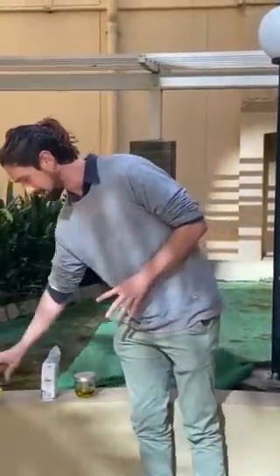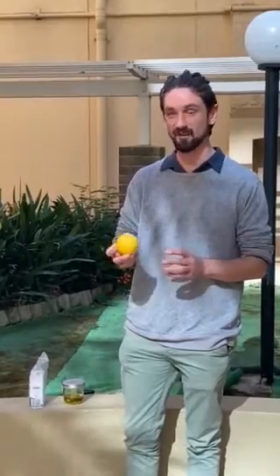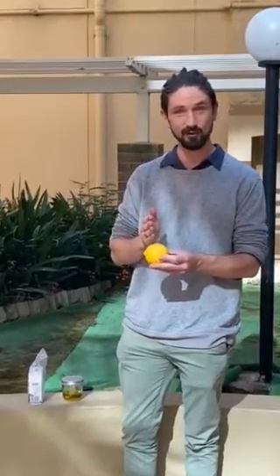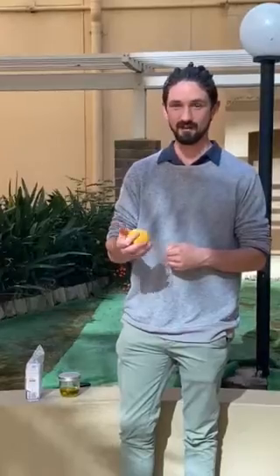Another thing you can do to degrease your oven — not to clean it professionally, because that's best left to professionals — but just to maintain your oven: simply cut a lemon or a lime in half, squeeze that juice into an oven tray, turn the oven up to max, leave it in there until the water boils, then turn the oven off and let it cool for about half an hour, and you'll find that everything is degreased and you can easily wipe out all that grease.